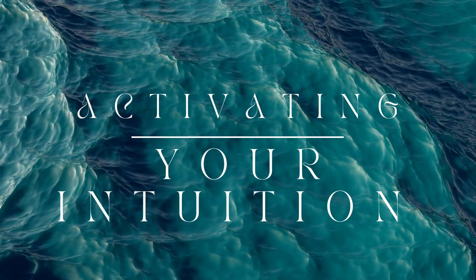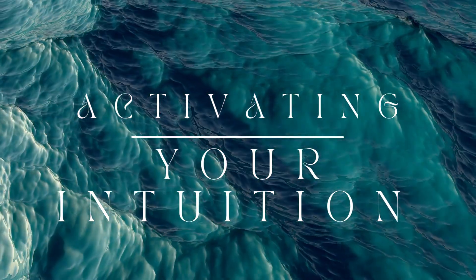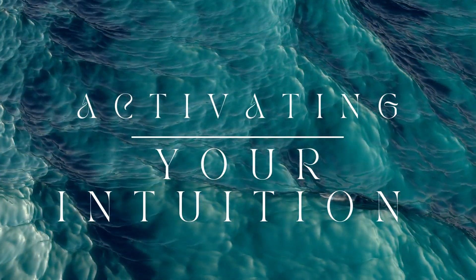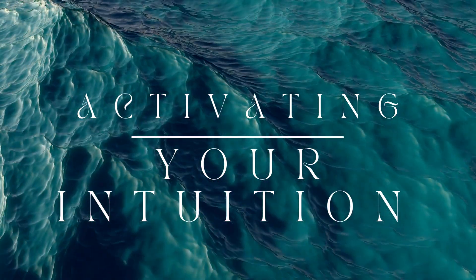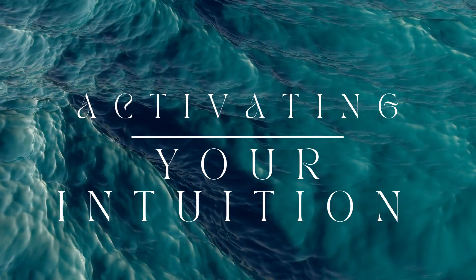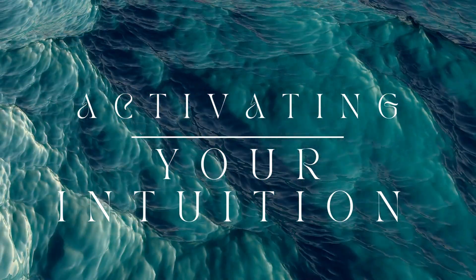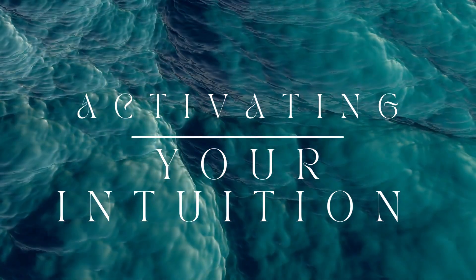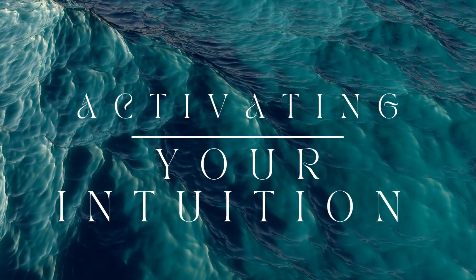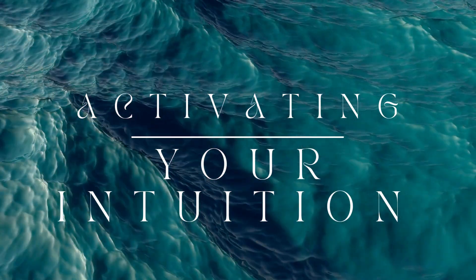Take a few moments to sit with any insights or messages you have received, knowing that your intuition is always there, ready to guide you whenever you need it. And when you are ready, begin to bring your awareness back to your breath. And as you exhale, slowly open your eyes.